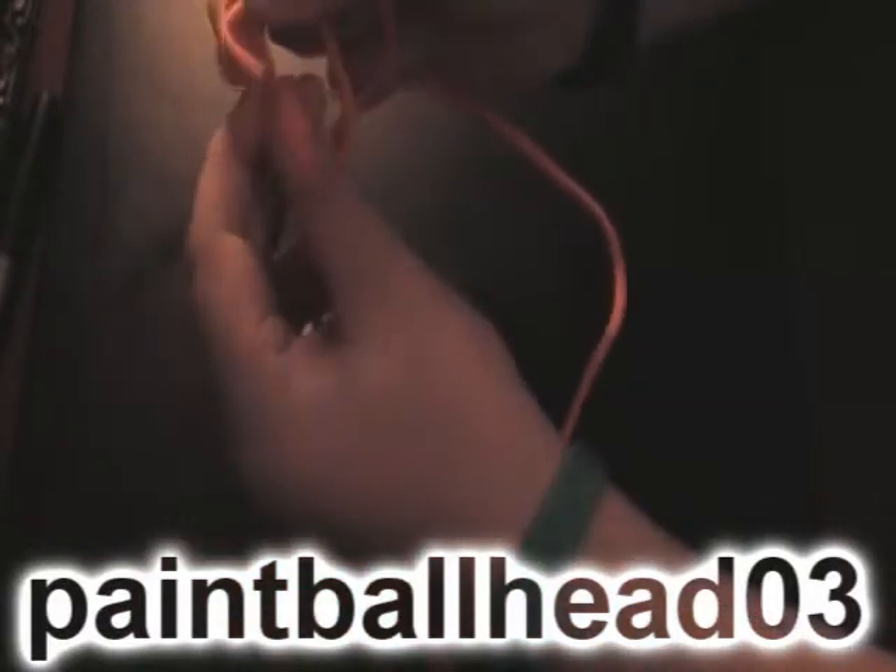And then you take the right over your left strand, put it under, and then tighten it up.